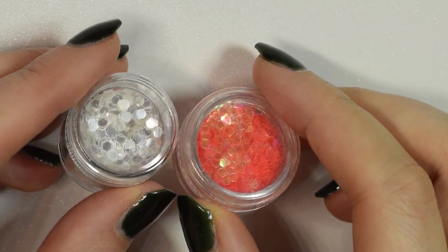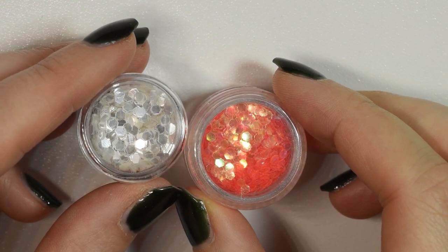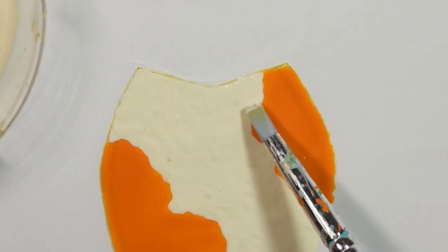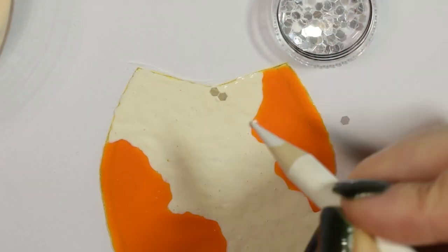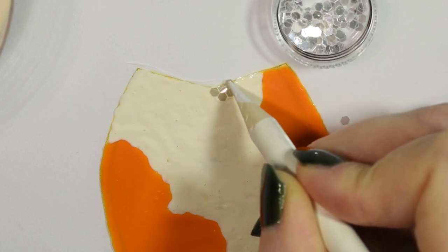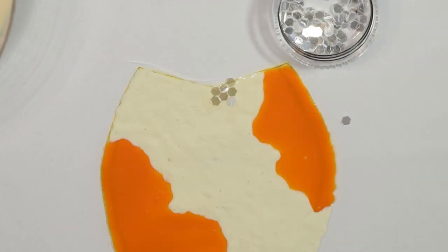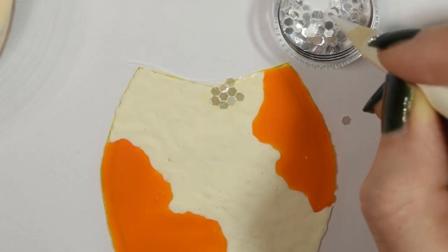Once the front and back piece has dried it's time to get out our glitters. I used white and orange hexagon glitters and I chose them because I thought they look kind of like fish scales. I used a little more latex that I hadn't mixed paint into, so it was clear, to stick them onto both the front and the back piece in rows that kind of fit together, to keep this scaly pattern.